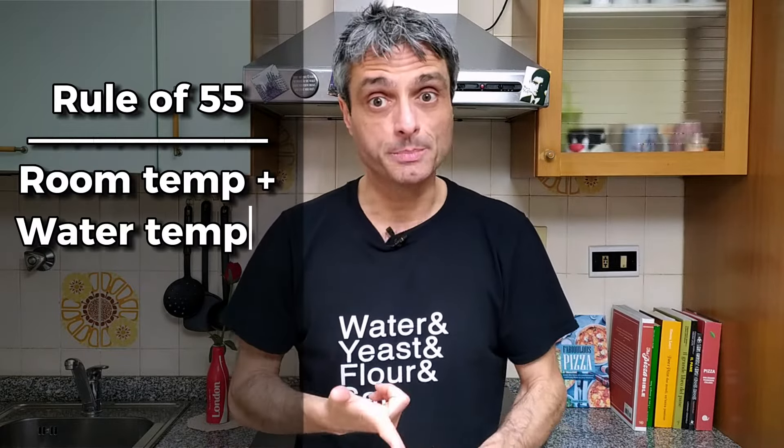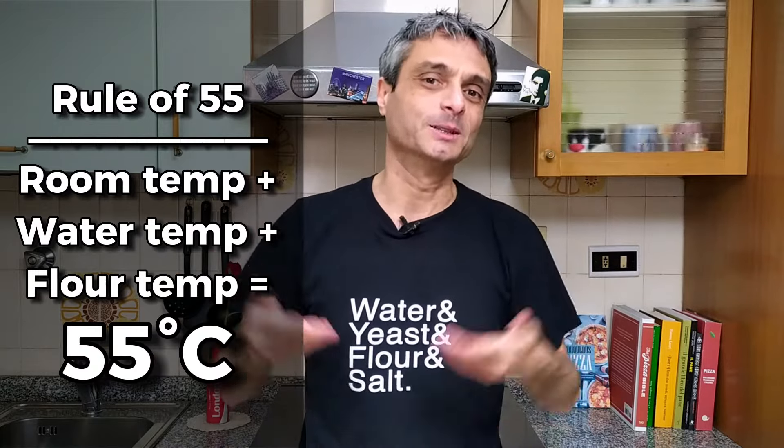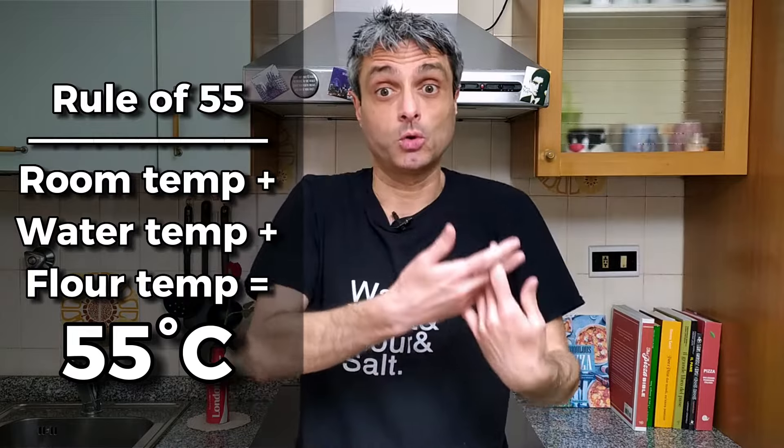There is nothing we can do to change the room temperature, but luckily we can change the temperature of the water and flour. This is helpful because it gives us a method — the rule of 55: the sum of room temperature, water temperature, and flour temperature should equal 55 degrees Celsius. Once you know the room temperature, you can control water and flour temperatures, typically by putting the water in the fridge.